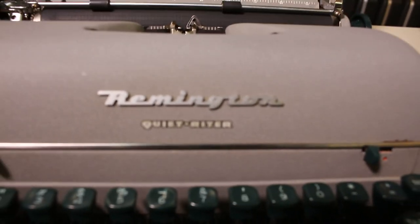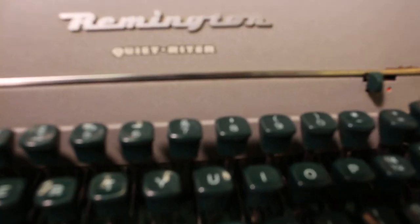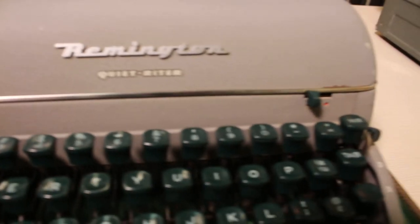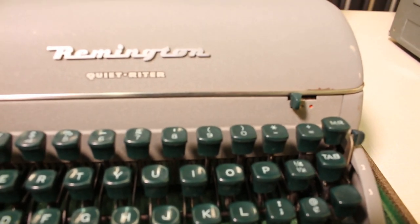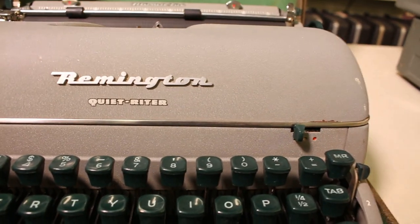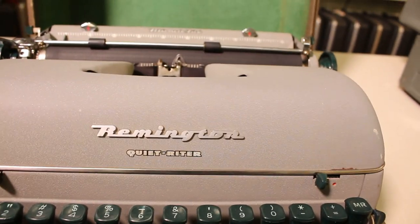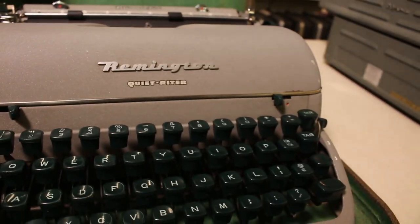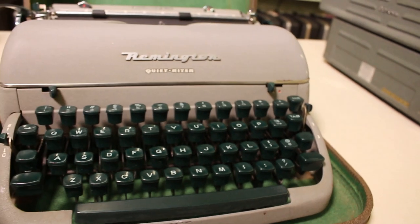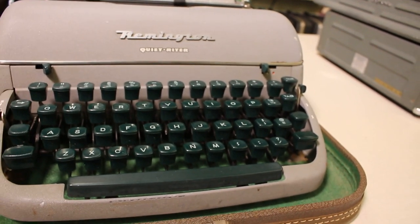This is really a standard issue — they had these wonderful green keys, and the light might be throwing the color off a little bit, but it's really a non-glare sort of grayish-brown, as I would best describe it. This is the Remington Quiet Writer.